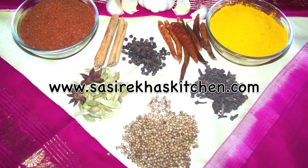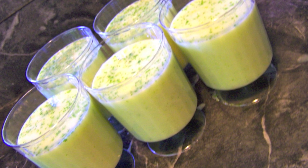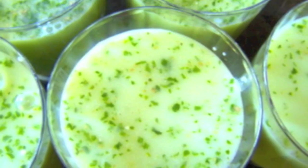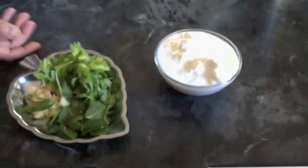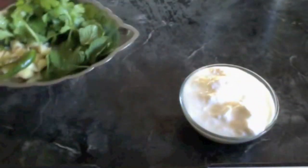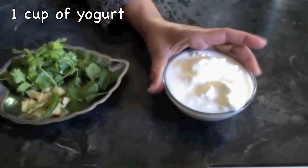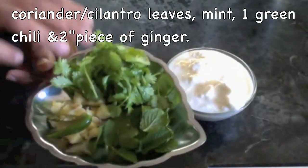Today I am making spicy herbal buttermilk. It is a great summer drink and it is also called chaas. To make chaas or herbal buttermilk, I have taken 1 cup of homemade yogurt and I have a handful of coriander leaves or cilantro and some mint leaves.